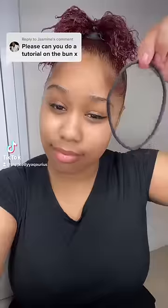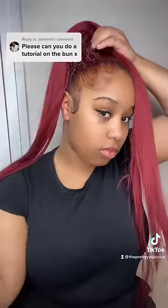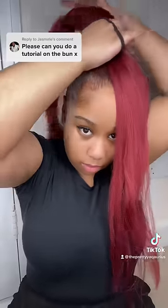Hey guys, I'm finally doing this. I use half a bundle of Expression hair in the colour 99J.